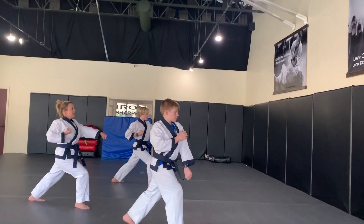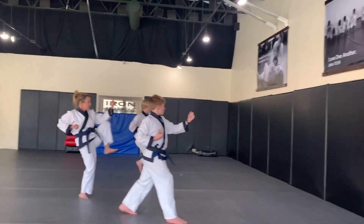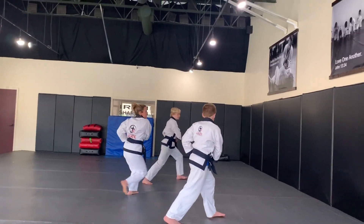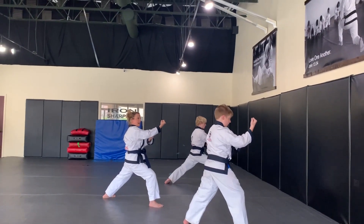Now left hand — as we keep our feet in place — inside-outside block. We're going to kick left, punch. Now your hands prepare at your left hip and then we're going to step forward into a two-fist middle block and kiai right there.